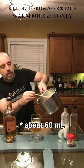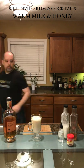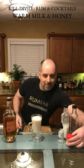Top off with warm whole milk. Give it a good stir. A dash of nutmeg. Try not to spill. There you have it — drink with good spirits.